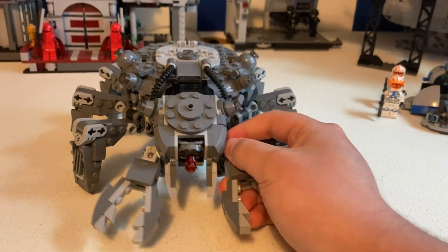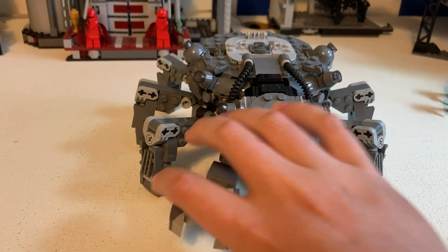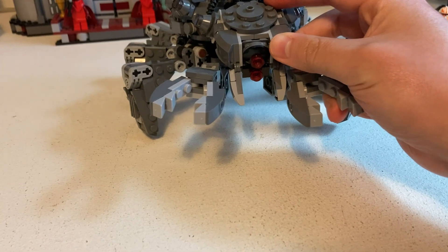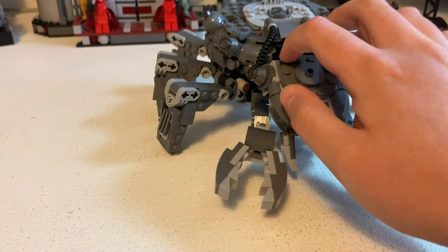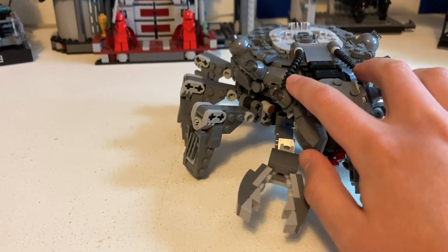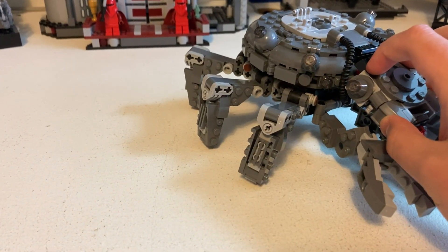Getting to the build now — I like how they do the claws on the front. It's a really cool build for the head. Also how these tubes come down; I think it does a good job with that.